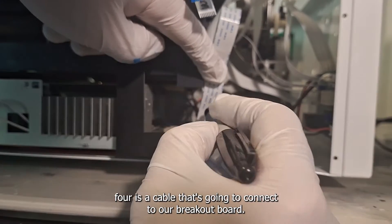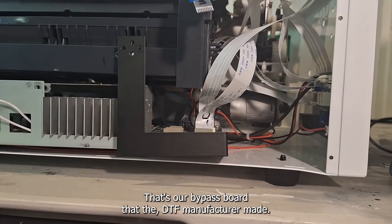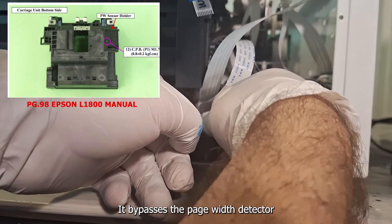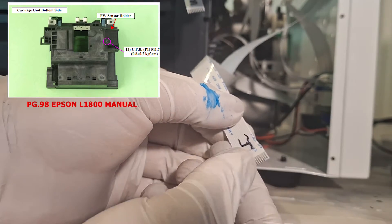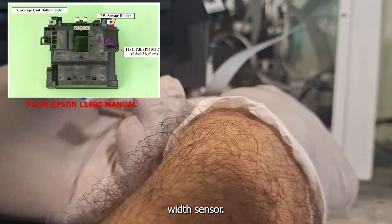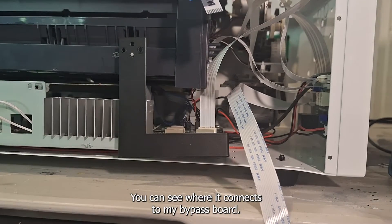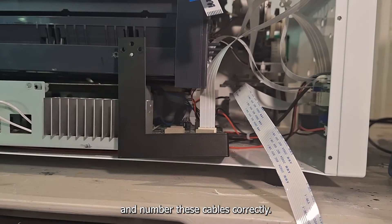Cable number four is a cable that connects to our breakout board — the bypass board that the DTF manufacturer made, not an original Epson board. It bypasses the page width detector (PW detector) mounted on the bottom of the Epson carriage. You'll see that it connects directly to the breakout board to bypass the page width sensor. Not all of these boards are the same, so it's important to number your cables correctly.